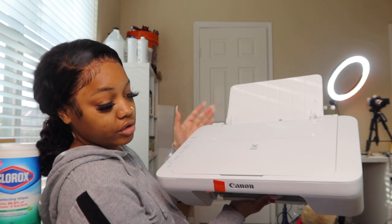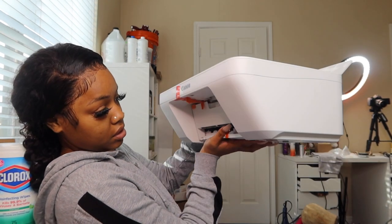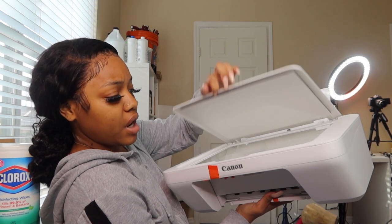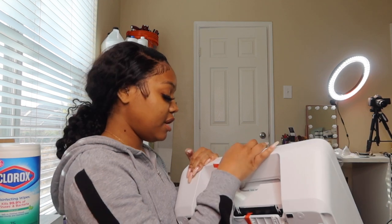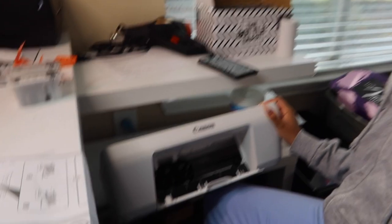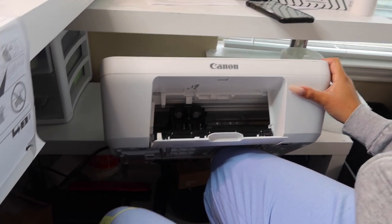This is what our printer is looking like — it looks pretty cool. It has a scanner at the top, you feed the paper down here, and it comes out the other side. I'm just going to take off these little pieces of tape. It says to plug the adapter into the back of the printer, and then I'll put the ink cartridges inside.